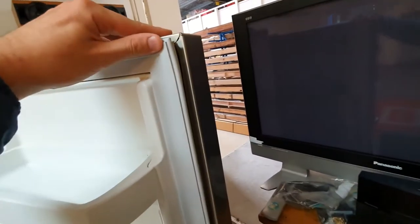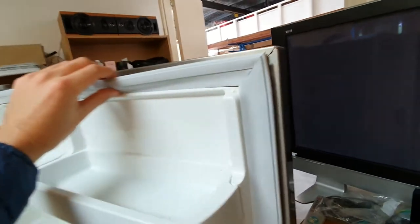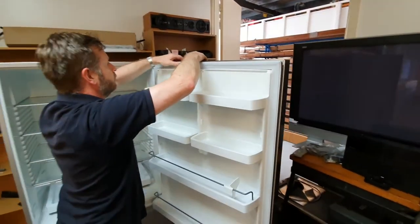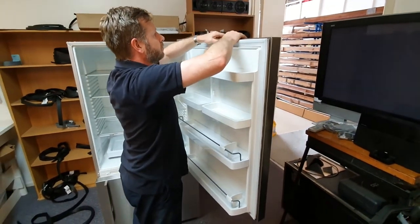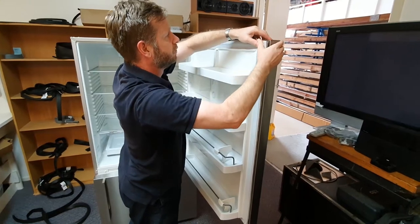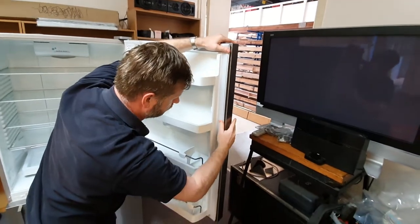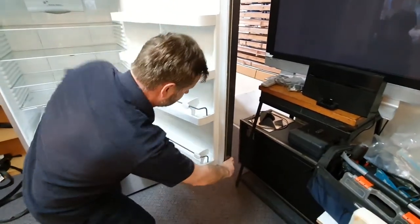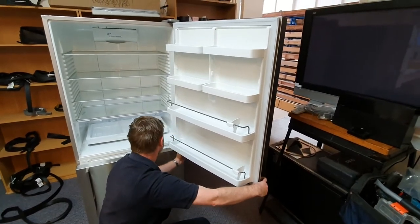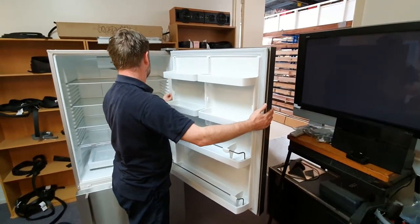As you can see the new seal is on — it's clipped in and it's looking good. Once you've done that, just go around to double check that there are no little bumps and that it's been clipped in properly all the way around the entire door channel. The door should then be able to close and it should hopefully be perfectly sealed.